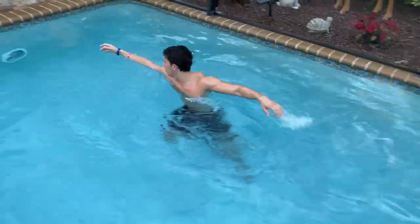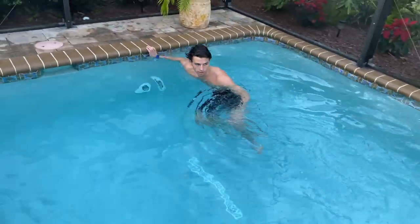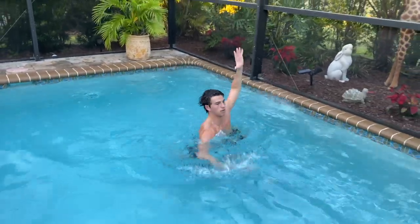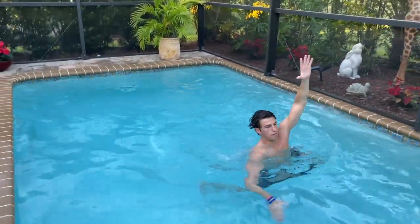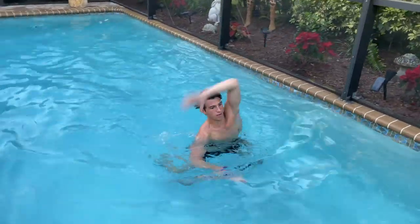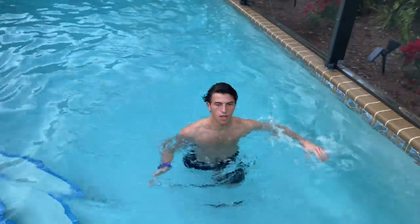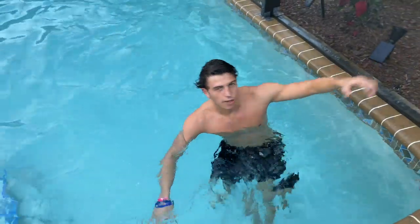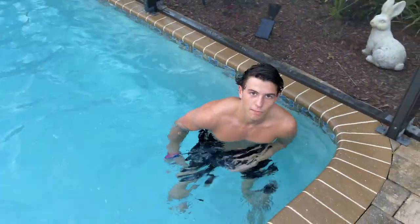Make sure you cover all the shots that can possibly come and make sure you're trying to keep the ball away from your goalie - help your goalie out a little bit.